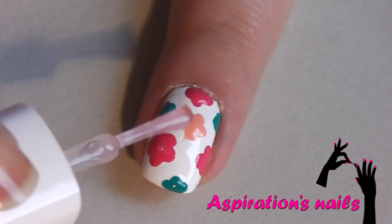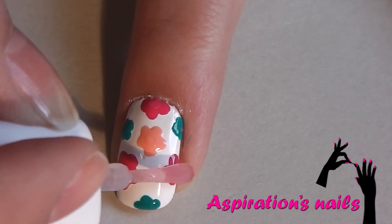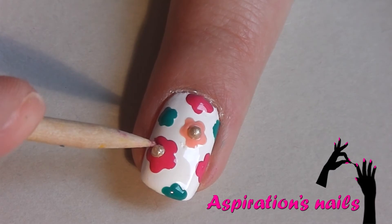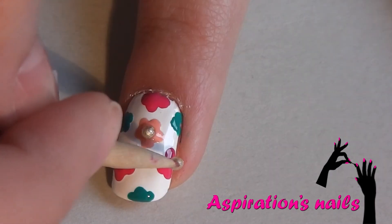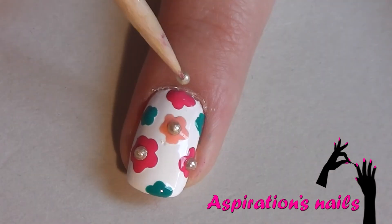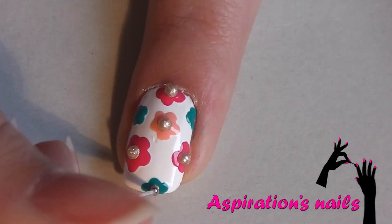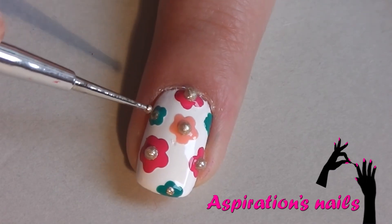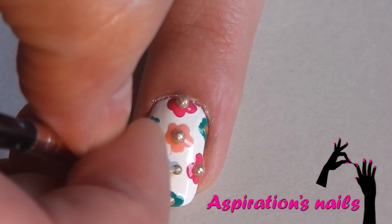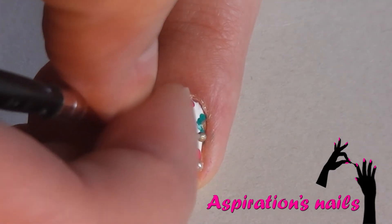This step is optional but you can add a dot of top coat in the center of each pink flower. The golden pearls I'm adding I actually painted myself with golden metallic polish — you can replace them with dots of golden metallic polish or golden studs, or do the same as me. It's all up to you but I just love this 3D effect. Add a dot of that golden metallic polish in the center of each small flower, and now fill the empty spaces between the flowers with tiny dots of the same gold polish.